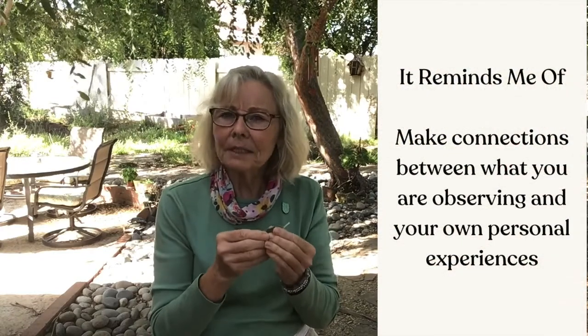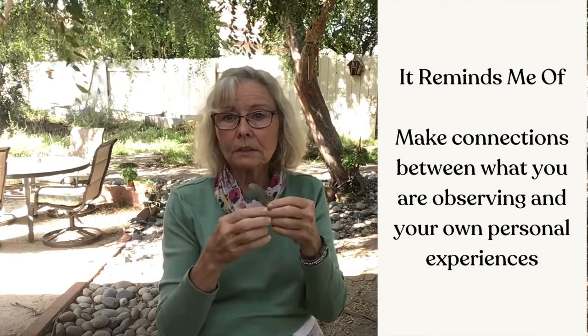Welcome back. I hope you had lots of wonderings and questions. Maybe there's something you actually want to further research when we're done. The last step in this routine is "What does this remind me of?" I'm really trying to think about what connections I have from my own personal experience that I can make to this leaf. In doing so, it really helps me remember this nature item. I could be thinking about what it reminds me of in regards to its color, possibly its shape, maybe how it feels, how it smells.